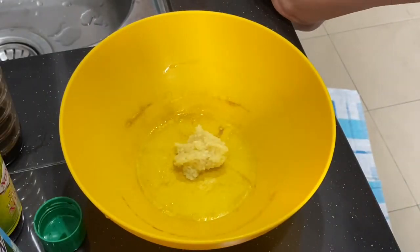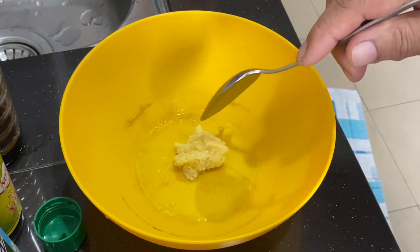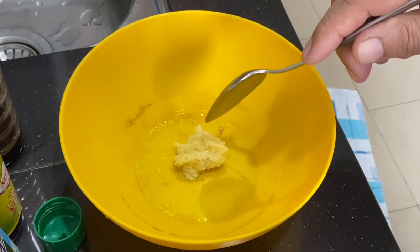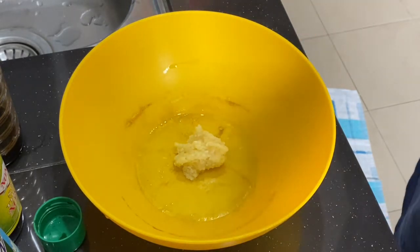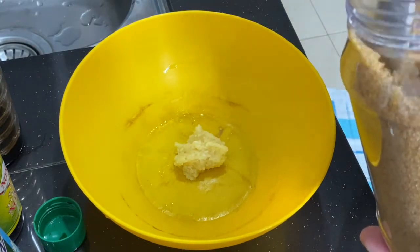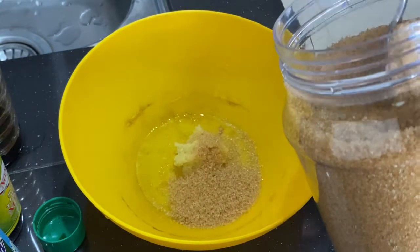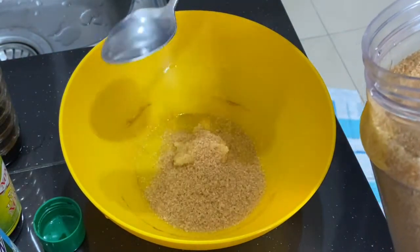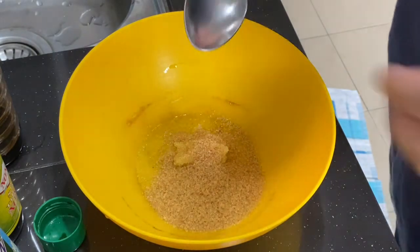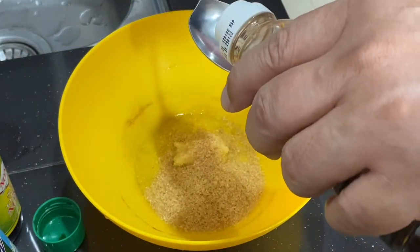For the marinade, in here I have two teaspoons of ginger garlic paste — try and make this as fine as possible. First I'm adding in two tablespoons of brown sugar, then two tablespoons of light soya sauce.